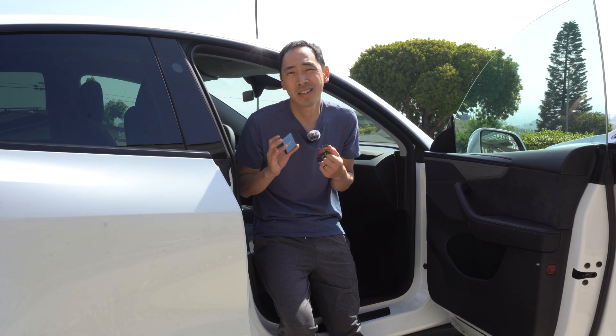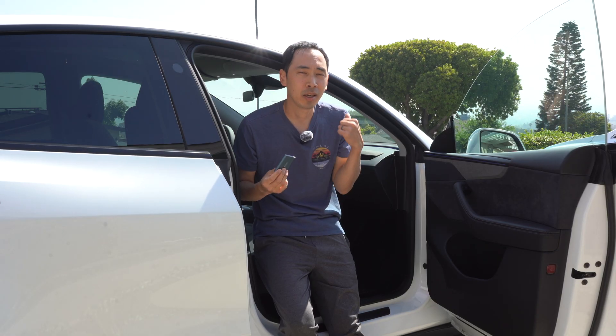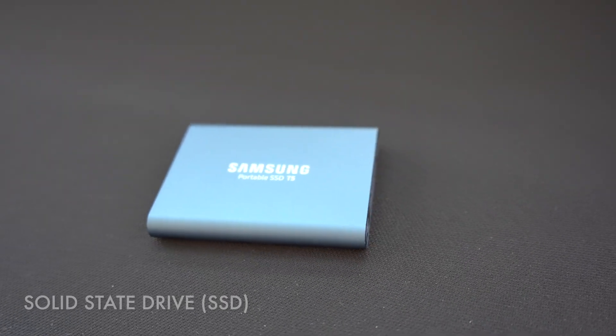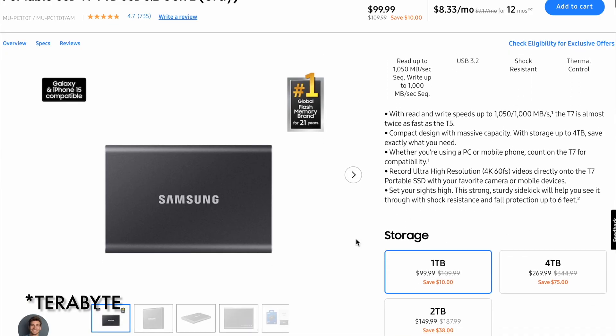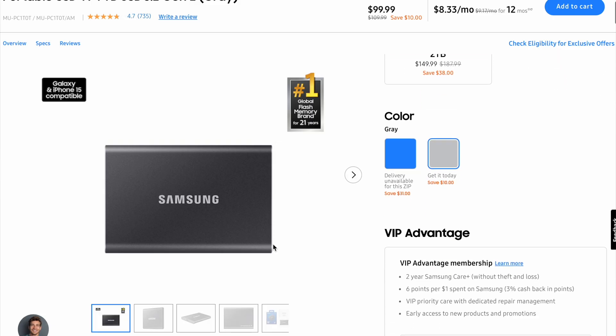That brings me to the other storage option I considered but didn't go with — a solid state drive, or SSD, that can be plugged into the USB port in the glove box. The SSD is also a great option for certain individuals. The great thing about SSDs is that they can have huge storage capacity — one, two-plus terabytes of storage — which is a lot bigger than what we see in micro SD cards. They are bigger and take up a little more space in the glove box, but if you really need the capacity, it's there.